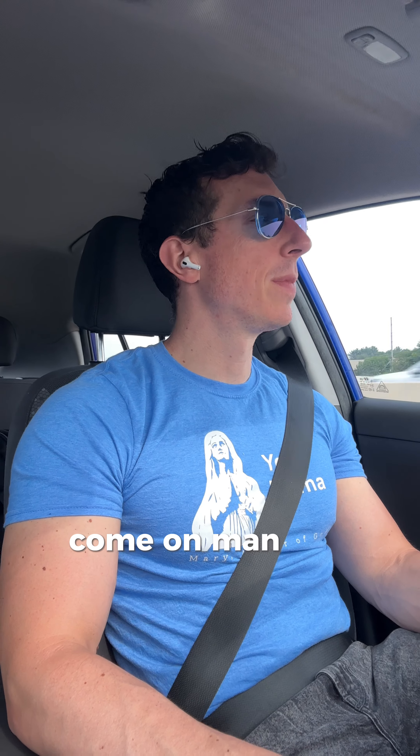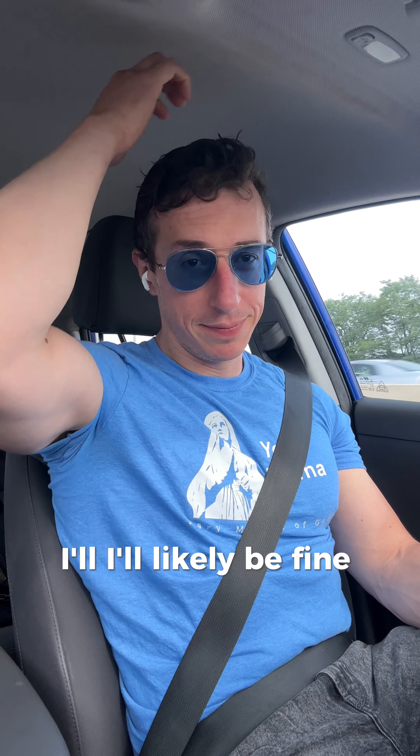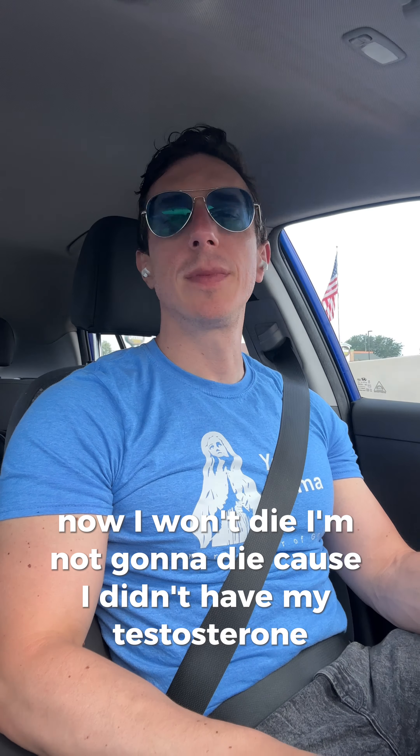So I don't know how that'll go. Also, I apparently forgot my testosterone this morning. I guess I'll hit it up tonight — I'll likely be fine. I won't die because I didn't have my testosterone. Still, the workout was good.